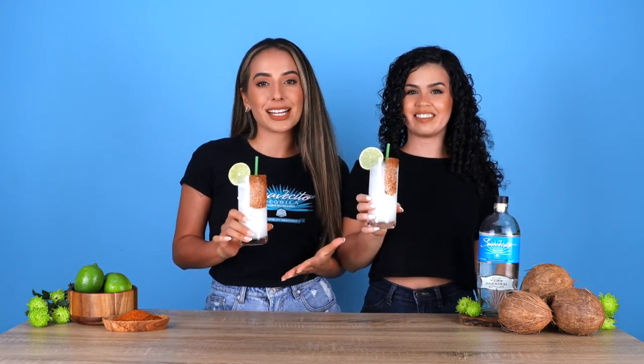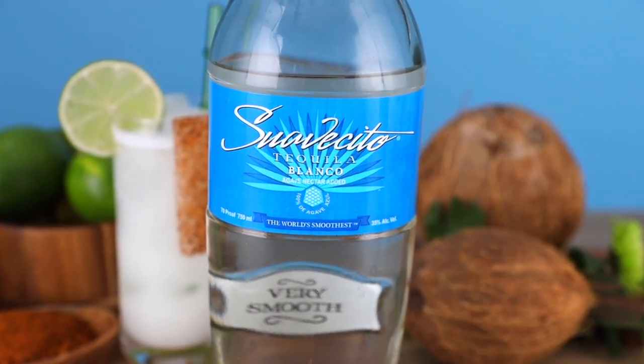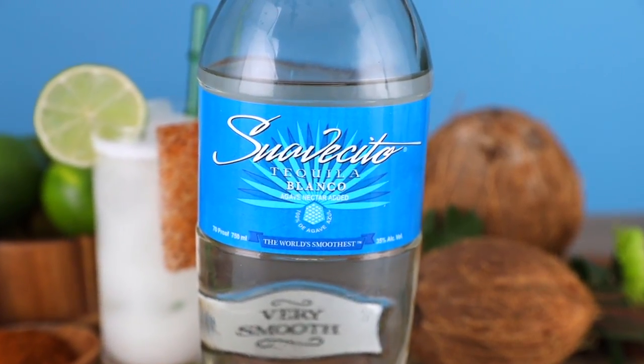The tequila we're using in our margaritas is Suavecitos Blanco. This is the world's smoothest tequila, and if you don't believe us, try it for yourself. Check out shop.suavecitotequila.com and use discount code THIRSTY at checkout for 10% off.